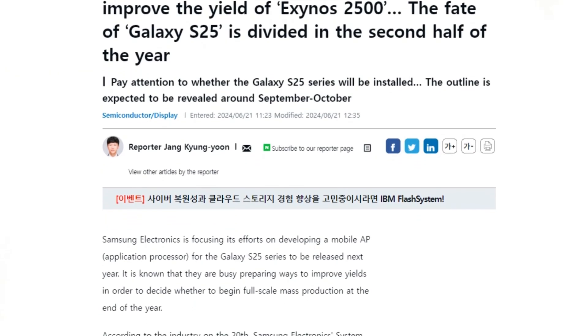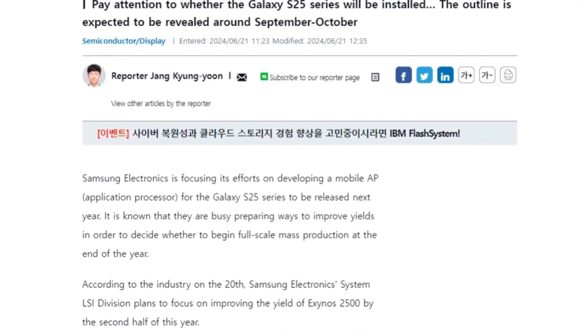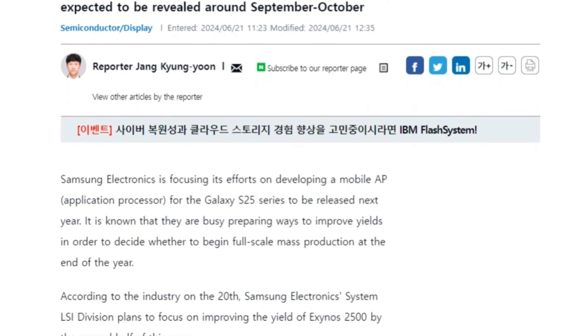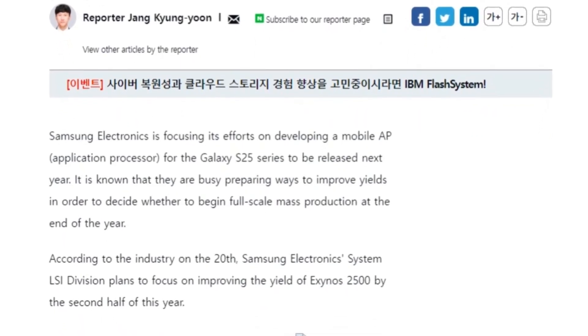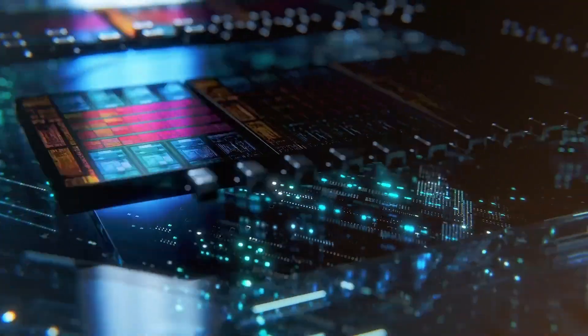According to a South Korean report, the possibility of exclusively using Snapdragon chipsets for the Galaxy S25 series stems from the low yield rates of the Exynos 2500. However, Samsung has reportedly made significant improvements to the manufacturing process, increasing the yield rate to 20%. While this is a notable improvement, it still falls short of the required threshold.